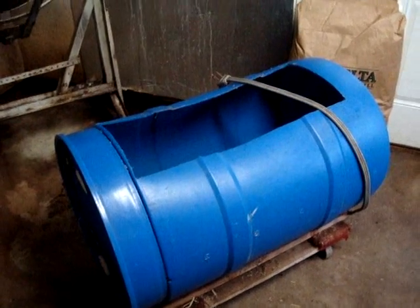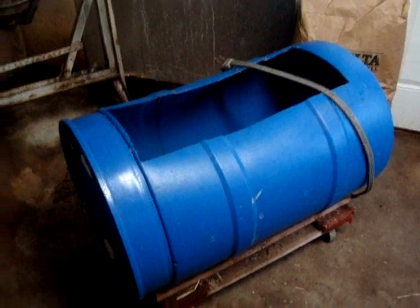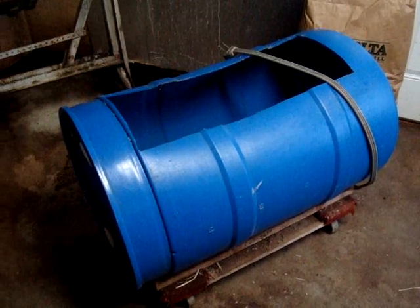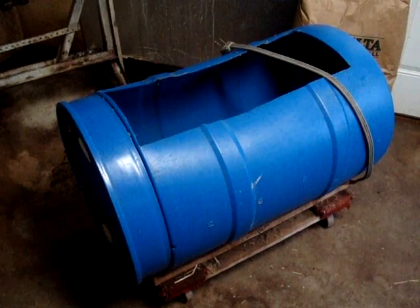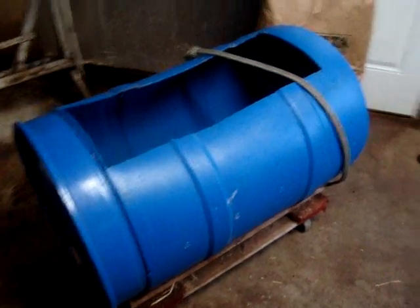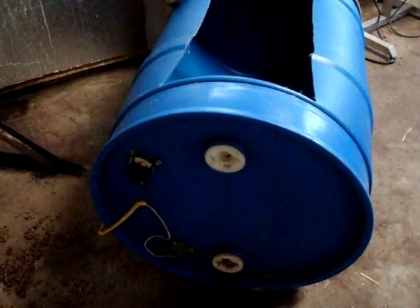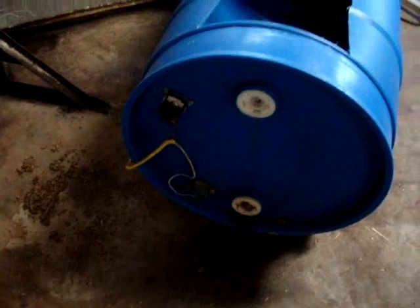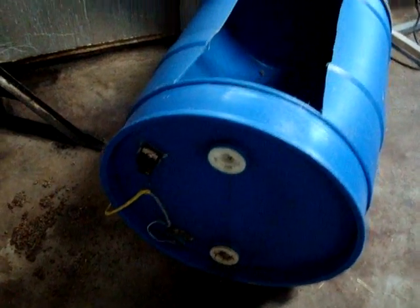Today we're going to show you how we make our pasteurized cotton seed hull substrate for oyster mushrooms. What you're looking at is one of the blue 55-gallon water drums. We've cut an opening in this barrel after laying it on its side, and you can see we've installed some hot water heater elements — one on each end — and it also has a thermostat.